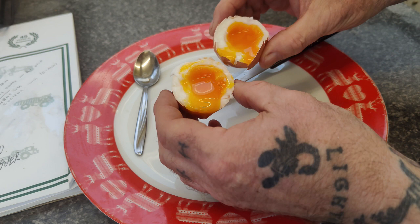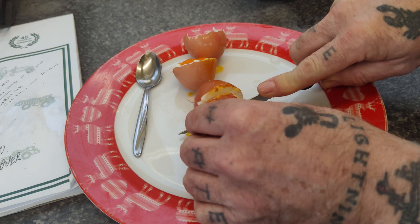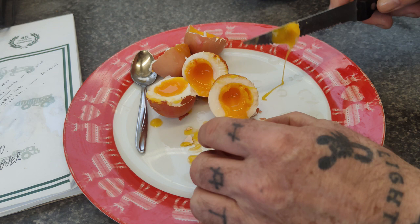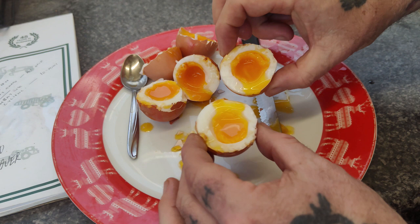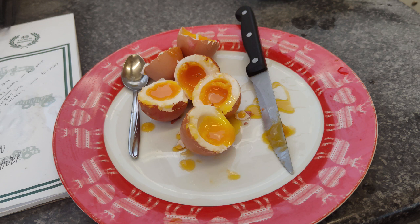Let's open the others. These are all uniform. There you go - perfect boiled eggs. Now I work as a security officer, so I'm basically in a gatehouse all day or all night whatever shift I'm on. So this is ideal - if you work on a construction site or something, in a cabin, it's ideal.